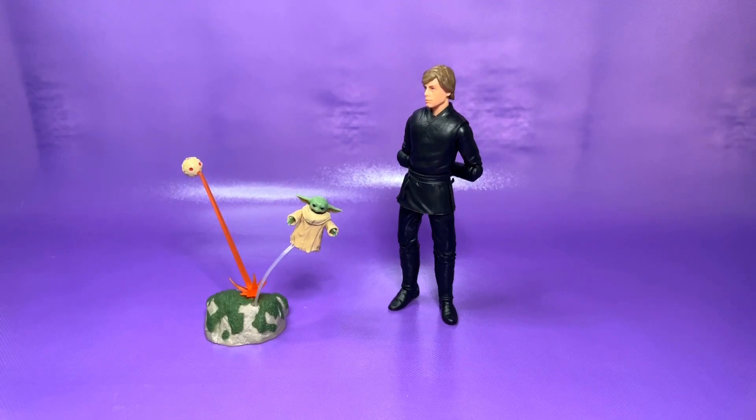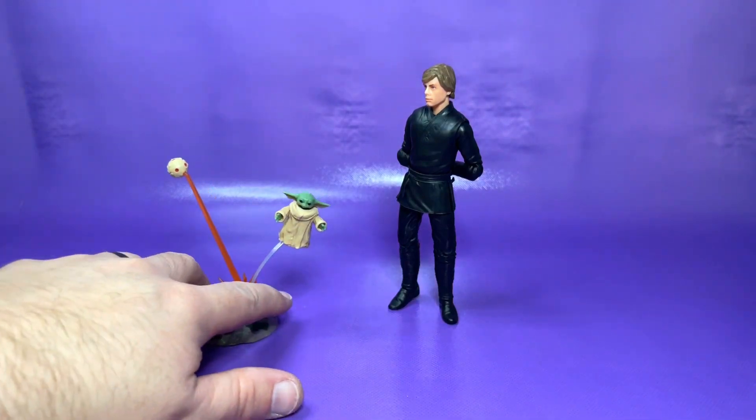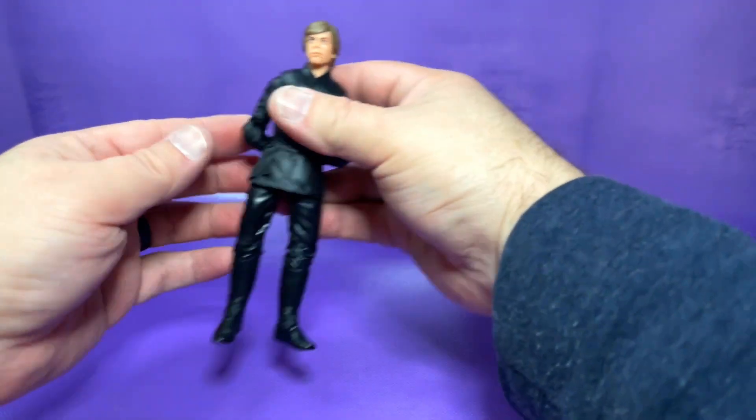Here is the way that the whole base kind of connects, and here we have Luke sort of watching Grogu train — the little training droid shooting a blast effect and Grogu jumping out of the way, or Luke sort of helping him jump out of the way, which he helped him do a lot. That's a really nice scene to recreate.